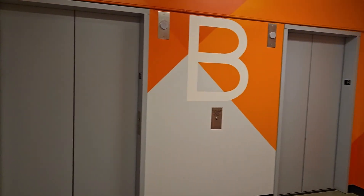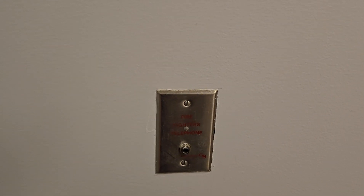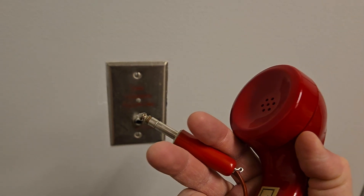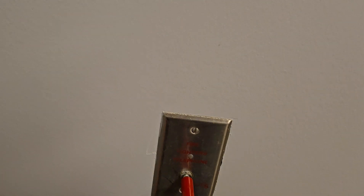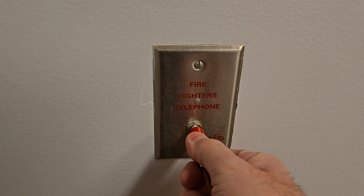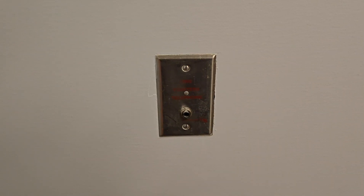Another location for fire phone jacks can be in elevator lobbies. Again, if a firefighter needs to communicate with the lead at the main panel — if they need to work from an elevator lobby for any reason, or if they're deep in the basement and have no signal — fire phone jacks are available. So we're going to test the elevator lobby fire phone jacks. Hello. I hear you. Thank you. That's that jack.